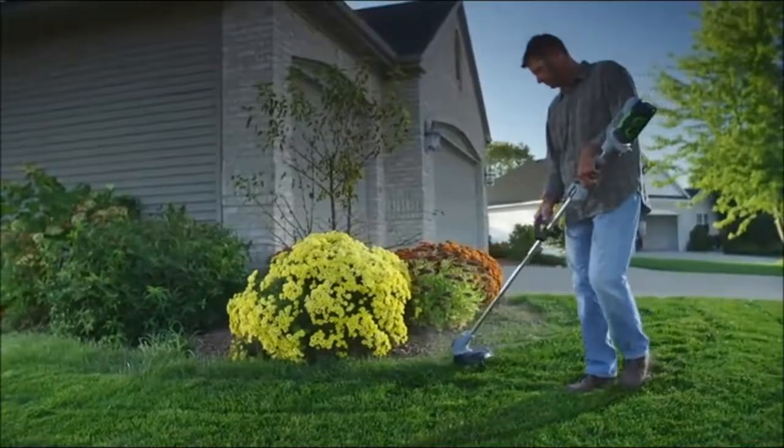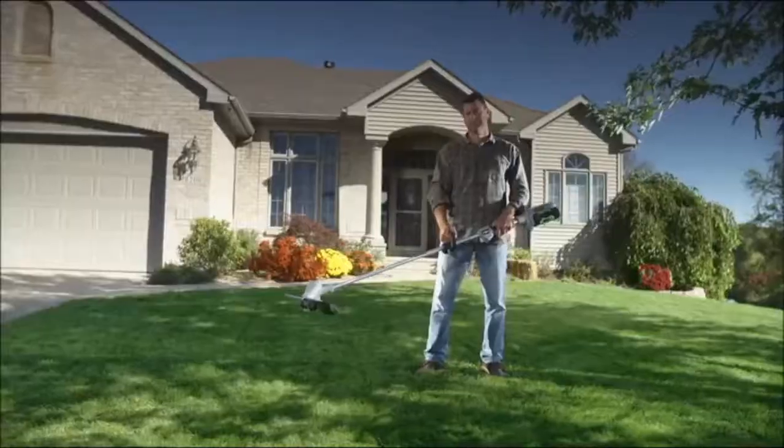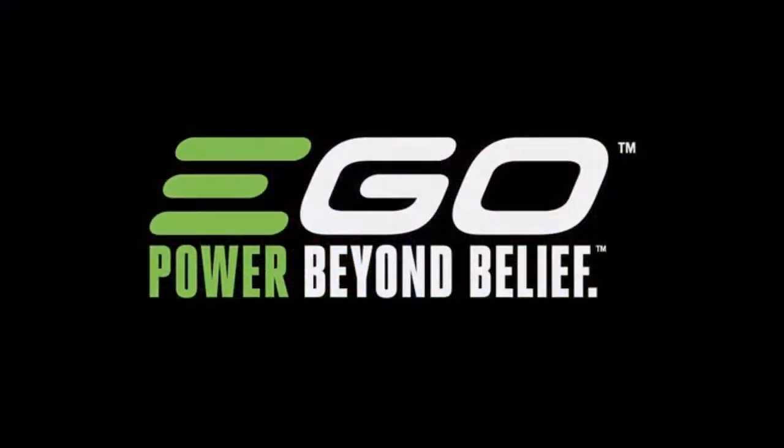Stop weaving extension cords all over your yard. Work untethered. The Ego 56-volt Power Plus String Trimmer — part of the Ego Power Plus system. Power beyond belief.